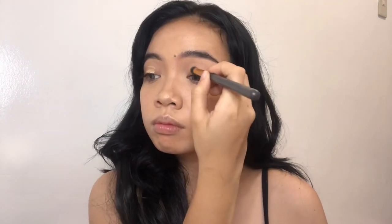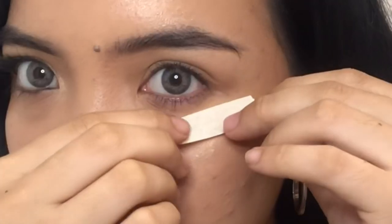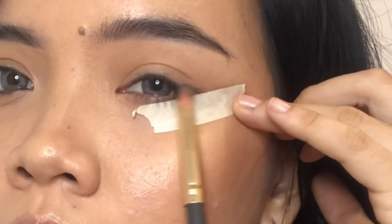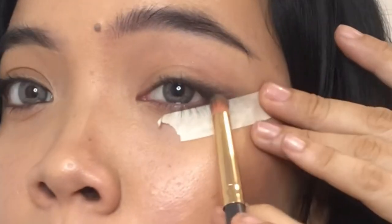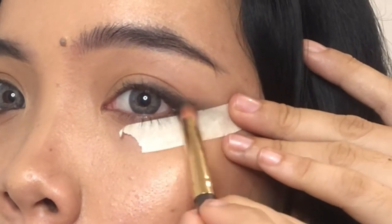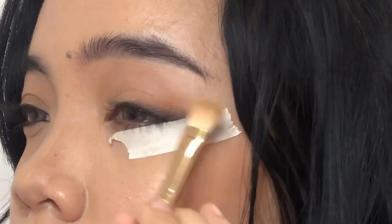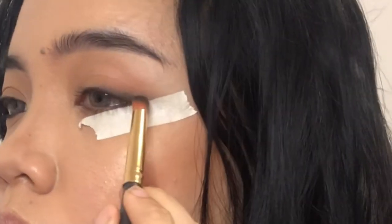For the next step I am using this concealer as a base for our eyeshadow. I'm going to show you how I did this look on the other eye. First, put tape directly at the tail of your eyebrow, then use a black eyeshadow as an eyeliner to make it look natural. Mark the tail of your eyebrow as where your eyeliner ends, and blend it with a brown eyeshadow.